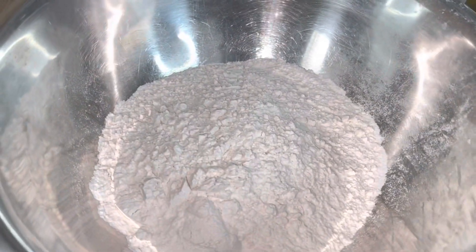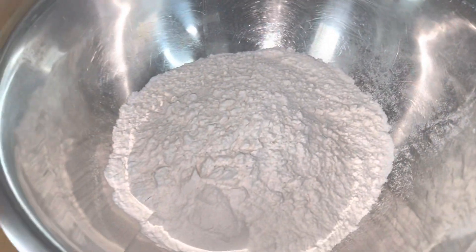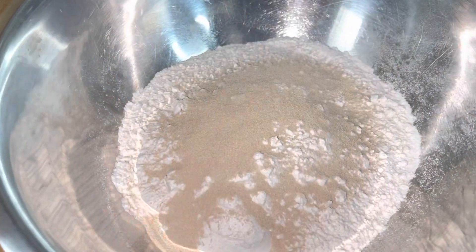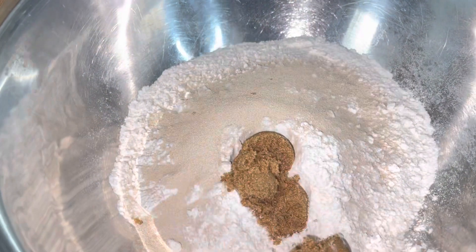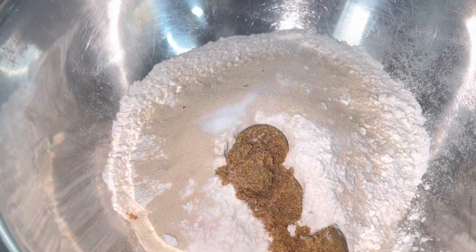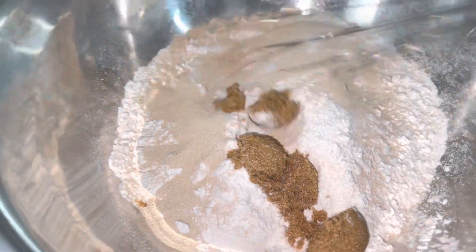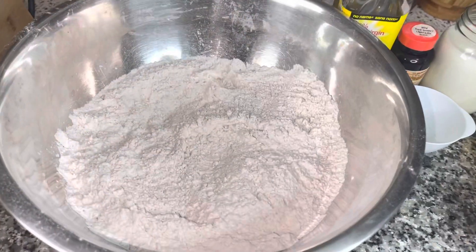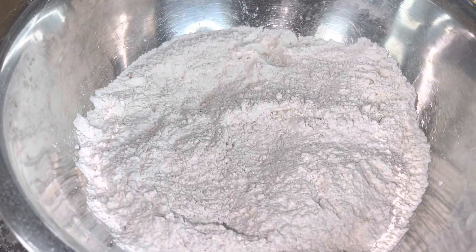The first thing I'm going to do is combine the dry ingredients. I'm going to put the yeast straight into the flour, then the sugar, and the salt — quick and easy. Now I've combined the dry ingredients, and I'm going to go in with the wet ingredients.